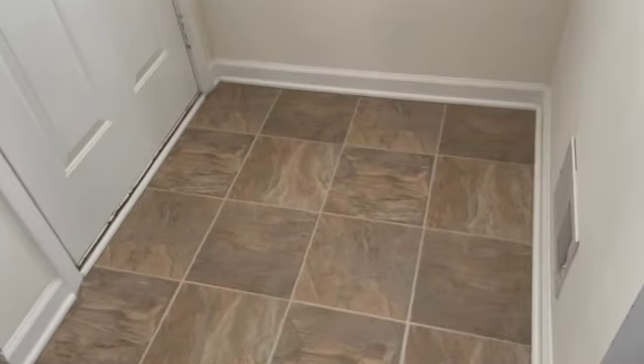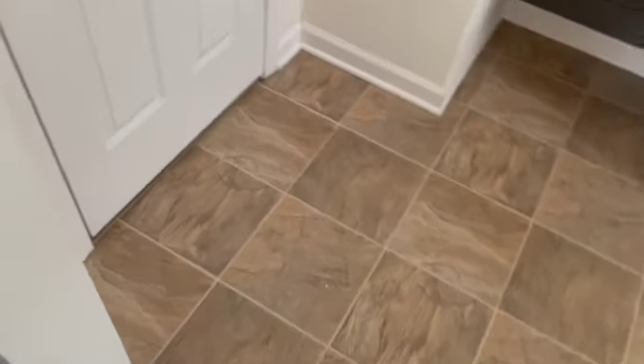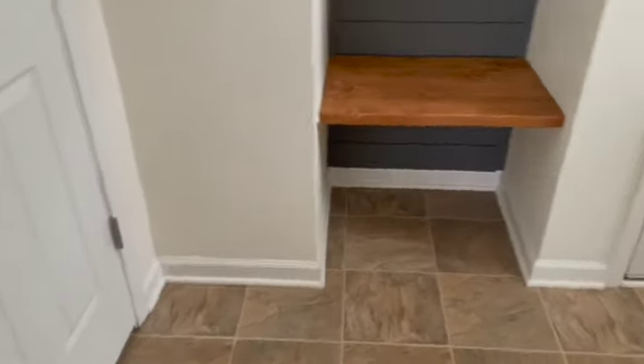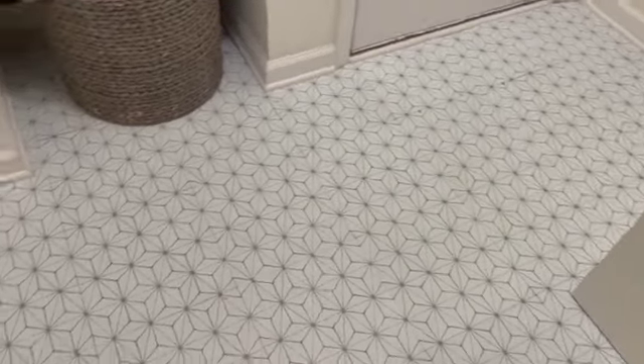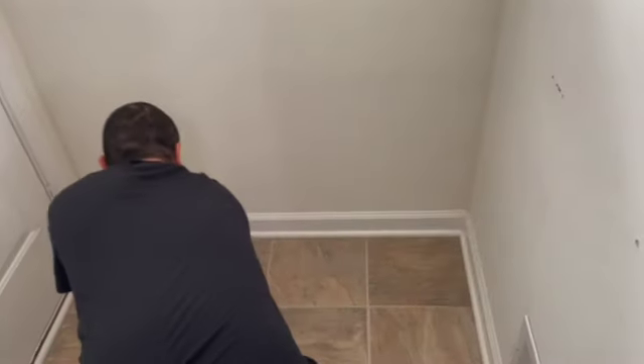Hello everyone and welcome back to my channel. In today's video I will be showing you how we converted our mudroom floors. This is original from the builder and we didn't really necessarily like it, so we changed it up and converted it to this beautiful white flooring.